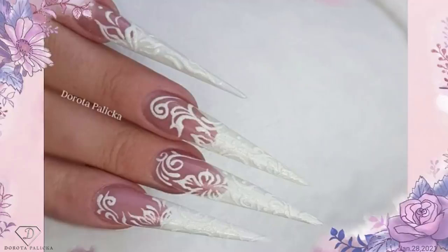Hi guys, welcome back on my channel. I'm Dorota Palicka, international nail artist and educator, and today we are going to do absolutely amazing nails. You can have a wee preview of them - yes, amazing French with some sugar nail art on top, extreme stiletto nails. I hope you will really enjoy watching this tutorial. If you're new here, hit the subscribe button, and if you're an existing subscriber, thank you so much for keeping me motivated.